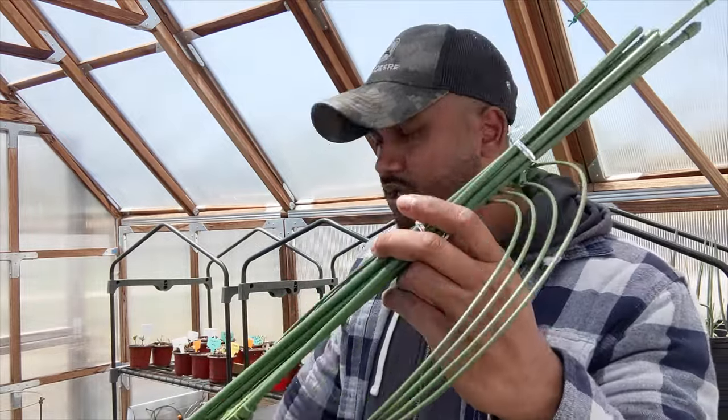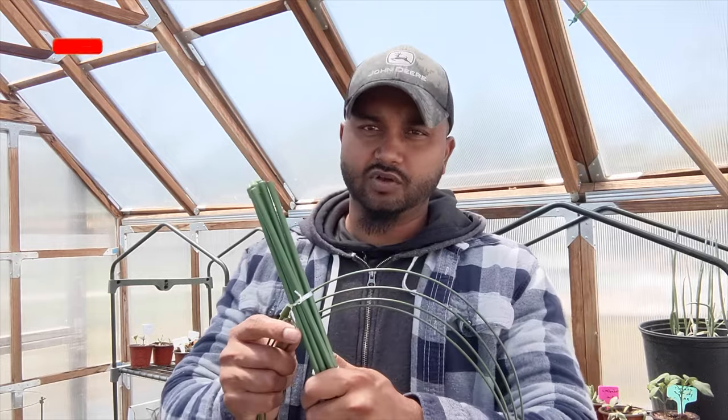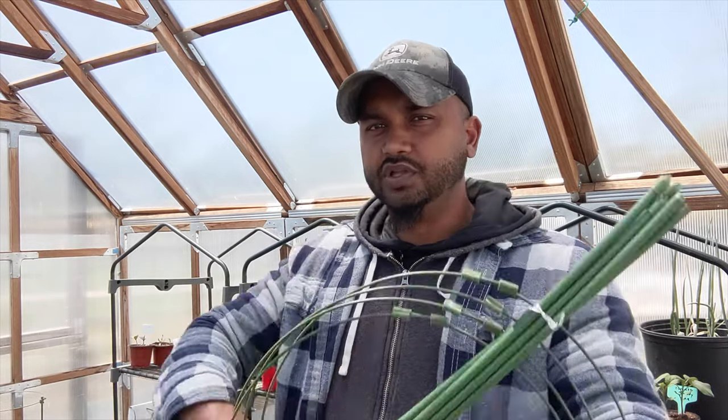I'm going to give you guys the ultimate review. We're gonna talk about the round cage — I'll show you my plant right behind me. It's easy to put together and it's really good for tomatoes, though there are some mixed reviews. The good thing is, if you're just starting out in the garden and you want something that looks nice, the round cage makes your garden look really nice.